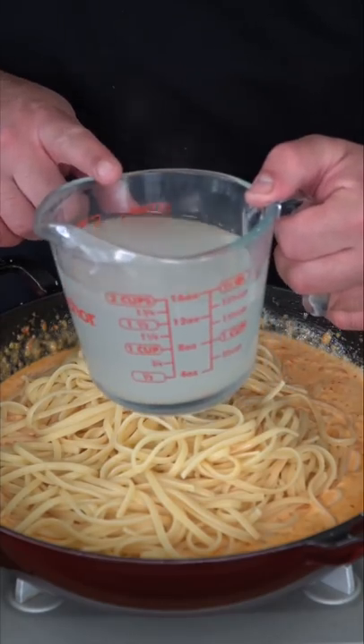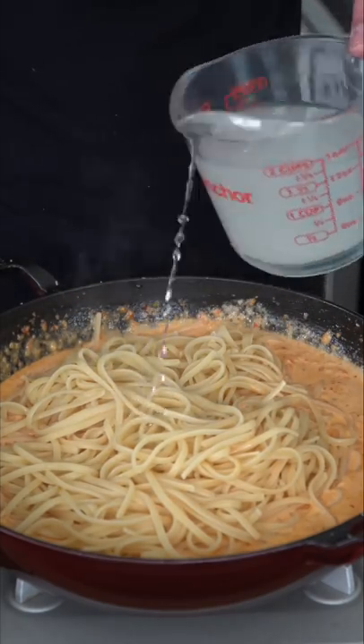It's time for our linguine to go in. Always, always, always save your pasta water. We're going to feel it out, but we're going to start with a little bit. When you cook pasta, it releases starch — that's why the water is murky. Starch is a thickening agent which helps bring everything together.